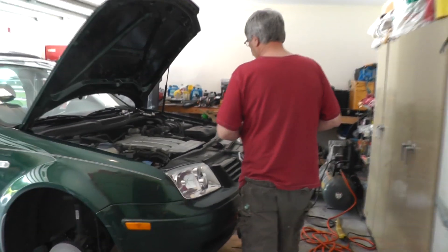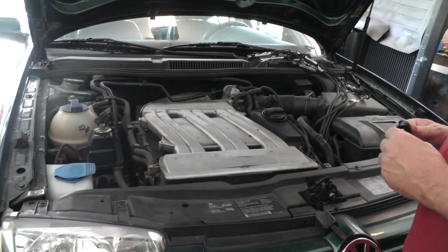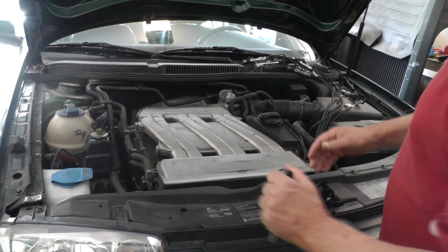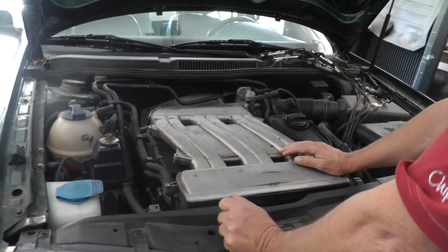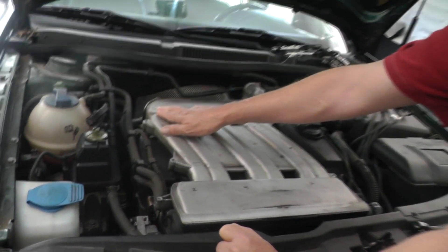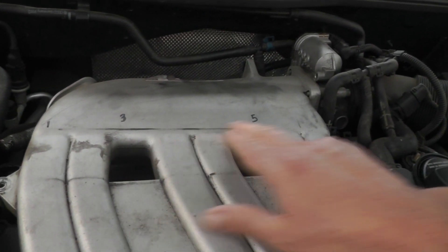Let me show you what we got so far. If you remember, we had a lean code and we also had a code where the secondary air pump was flow not detected. Here I've just taken and removed the inspection cover — just five bolts, no big deal. I've gone ahead and marked my spark plug cylinders. The back cylinders are odd numbered: one, three, five. Up here on the front we got two, four, six.